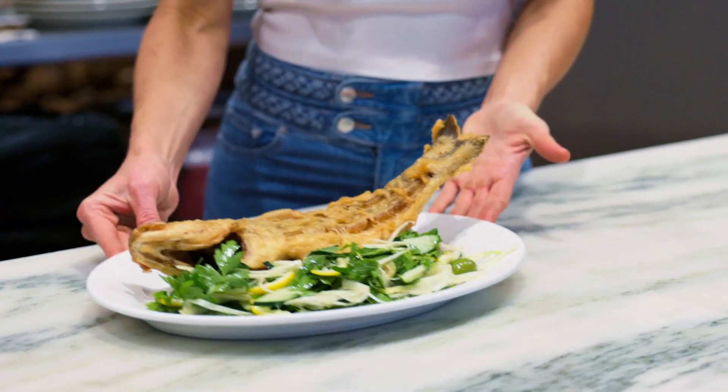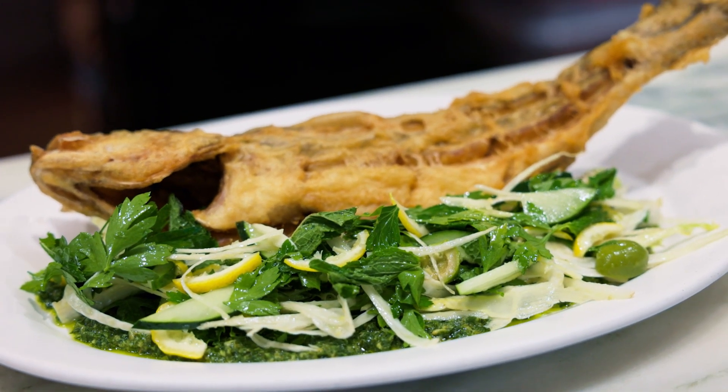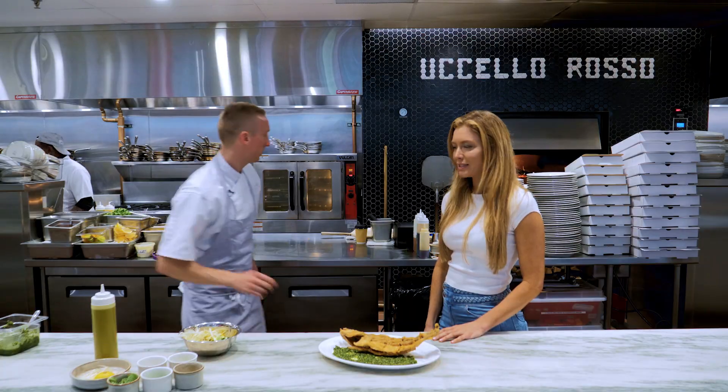There it is — bright and fresh, lots of salt, vinegar, crisp, beautiful vegetables, and then the whole fried Bronzino. It's my favorite, it's delicious.